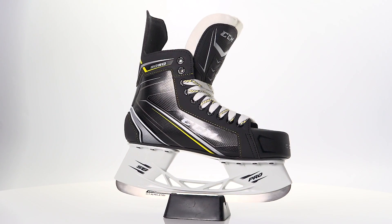Hey guys, Chase with iDubHockey here. Today we're going to be checking out the new CCM TACS 9050 Ice Hockey Skate.